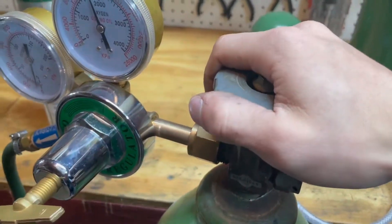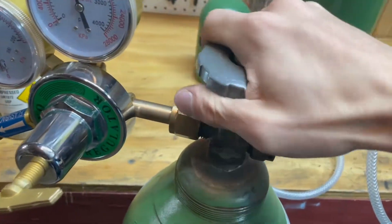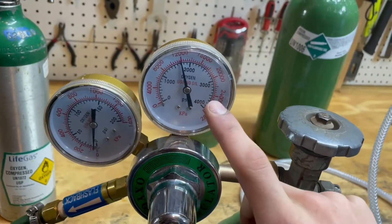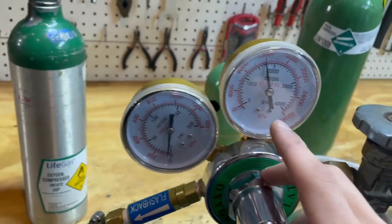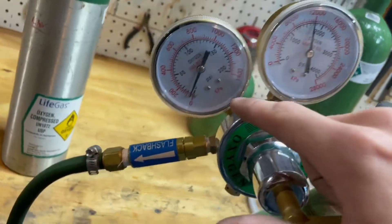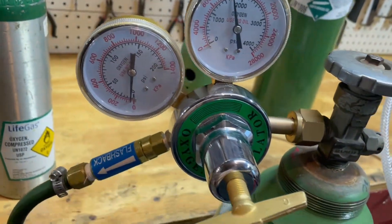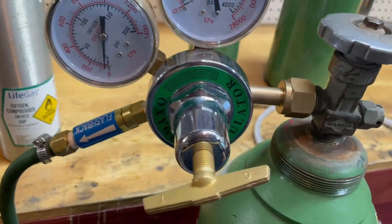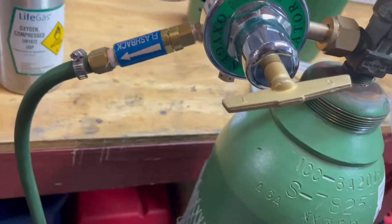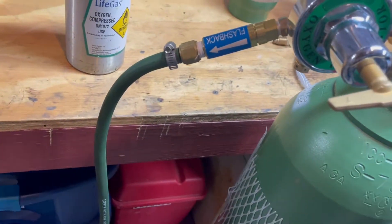On top you have the gauge pressure release which you open and twist to let out pressure, and close it to close it. Then you go off to the regulator. The regulator has two gauges: the first gauge shows the pressure within the tank, and the second shows the pressure within the hose. We're running a little over 1600–1700 PSI in the tank and about 10 PSI on the output. Then we have the main regulator which you spin to adjust the pressure. We also have an important part here which is a flashback arrestor — this keeps fuel from getting back into the tank. Then we have the tube which leads all the way back to the torch.